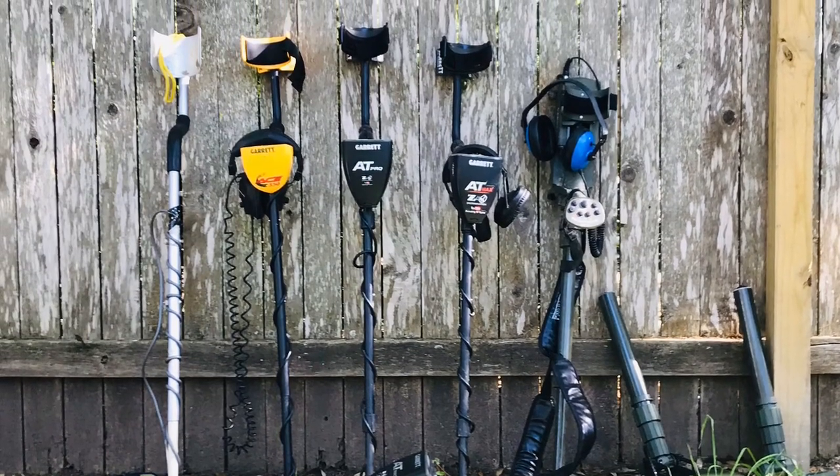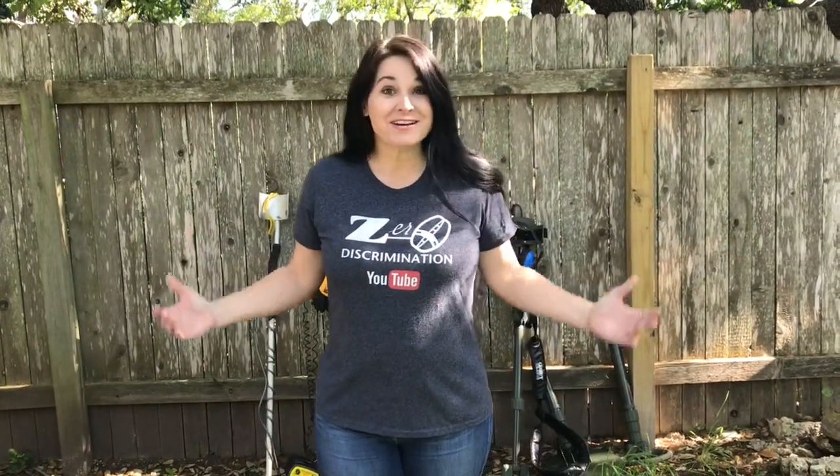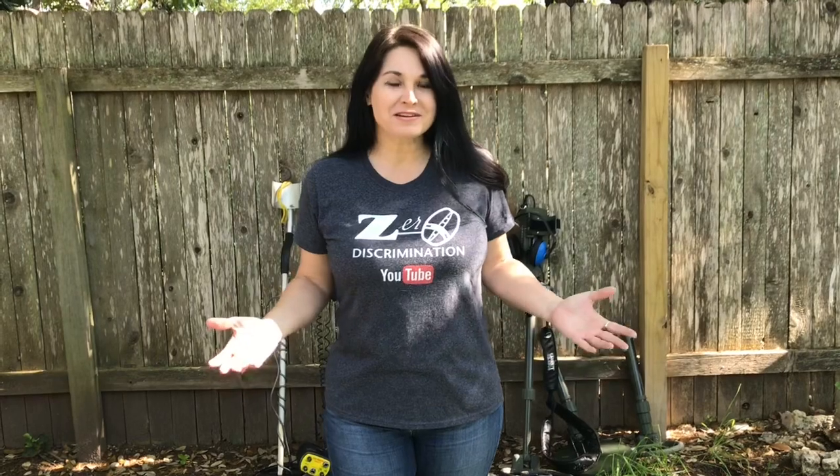Hey friends, Gypsy here with Zero Discrimination YouTube channel. Welcome to my backyard. We're on lockdown right now because of the virus, so I figured what better thing to talk about than metal detectors — one of my favorite subjects. So let's get started.